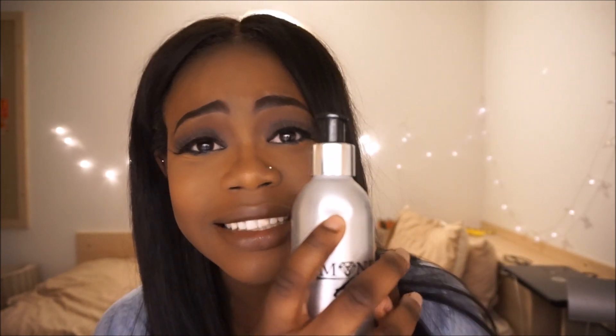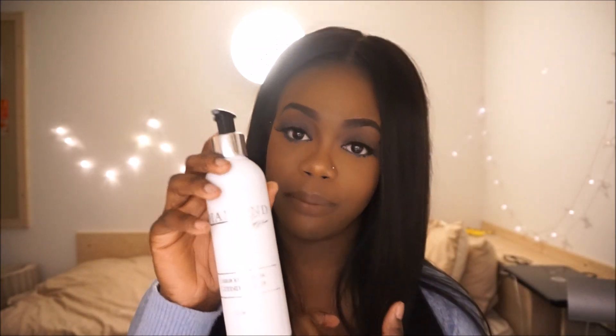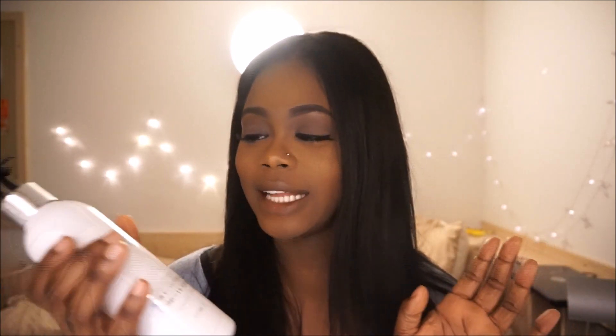One thing I would say though is because they aren't like normal plastic, they dent really easily. I'm a clumsy person and I've already dented some stuff — though obviously that's not down to Diamond Hair, that's down to me. If you're a clumsy person, be very careful. Not all of their products are in the same packaging; this one is plastic so it isn't going to dent.